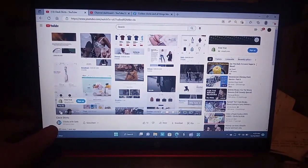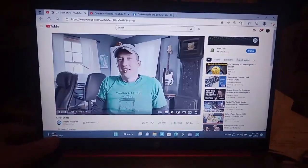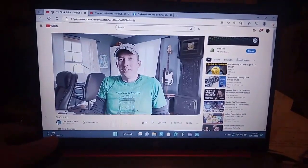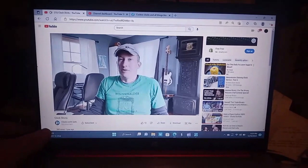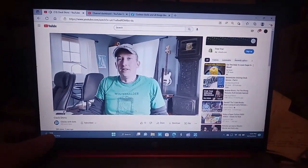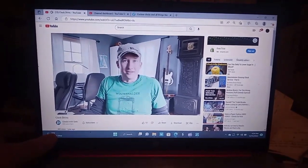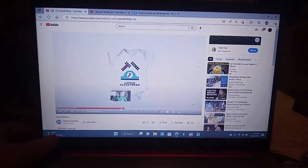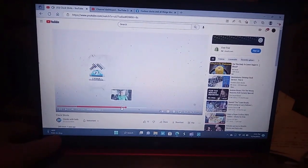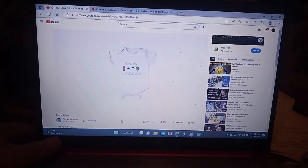I have several of Seth's shirts and I'm fixing to order a few more. His designs include 'Little Clock Maker' — available in baby, toddler, and kid sizes — and 'Future Horologist.' Start them early, get them into clocks. There's also 'I Love Grandpa's Clocks' and adult designs.